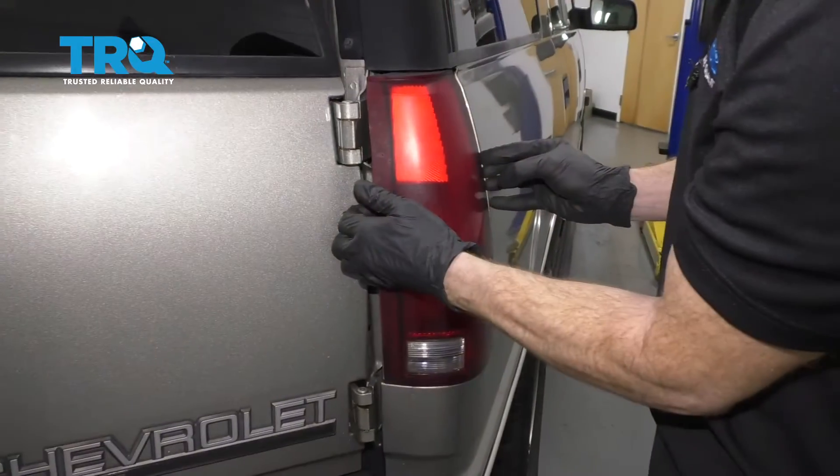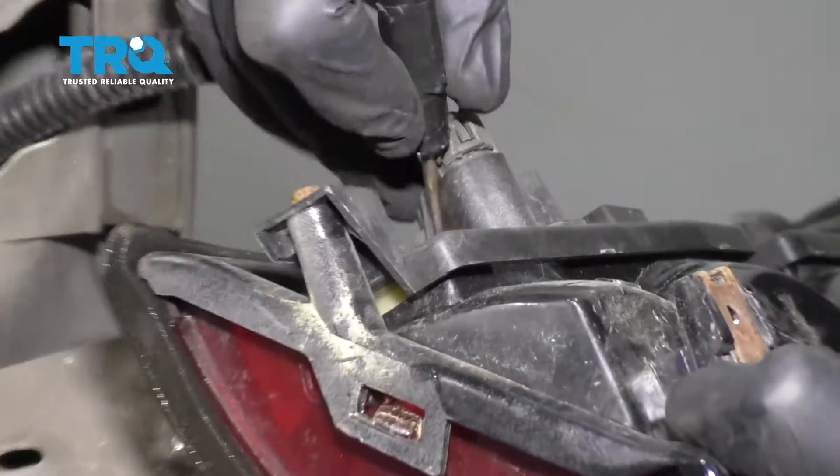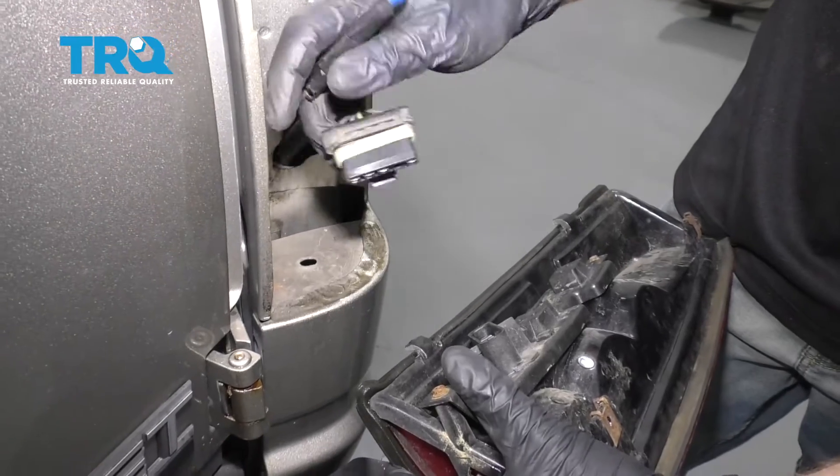Now let's go ahead and grab onto that tail lamp, slide it out of here, and then we'll disconnect it. We're gonna go ahead and release this tab right here and draw off the pigtail. Always take a peek — make sure you don't see any funny colors, and let's move along.